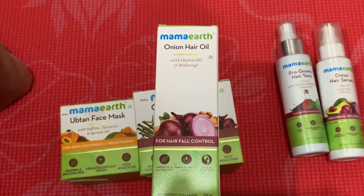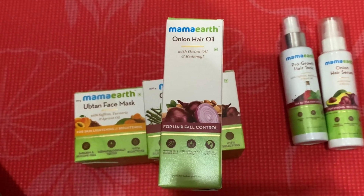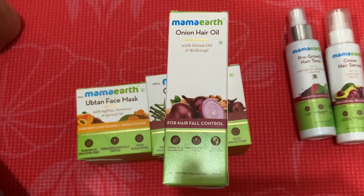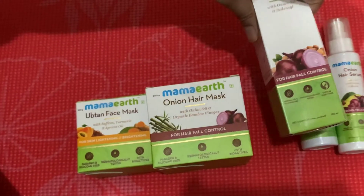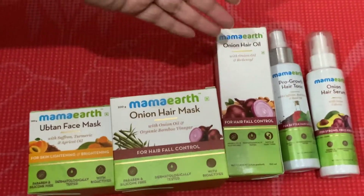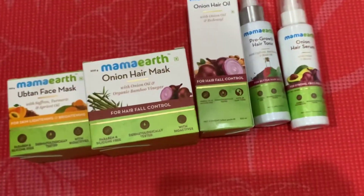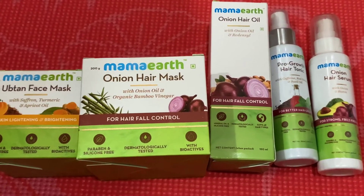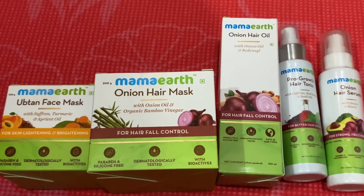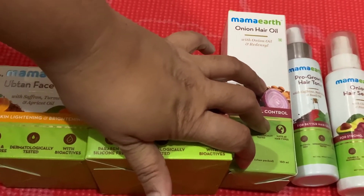Use it just like any regular oil. It's better if you leave it overnight, or at least two to three hours for better results — just putting it on for 30 minutes and washing it off doesn't work well. Also, because this brand is cruelty-free and preservative-free, you should finish the bottle quickly once you open it. Don't stop before finishing it.